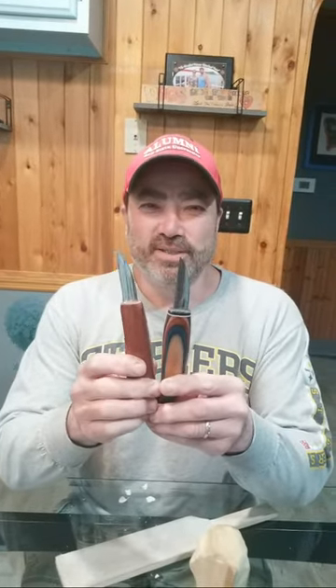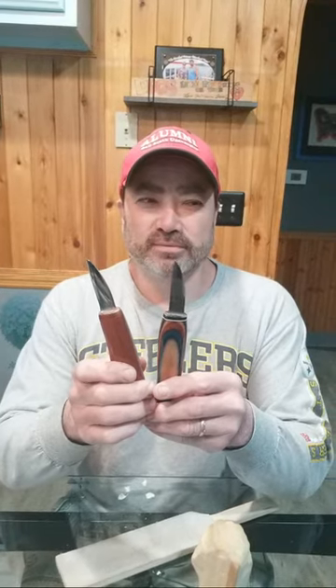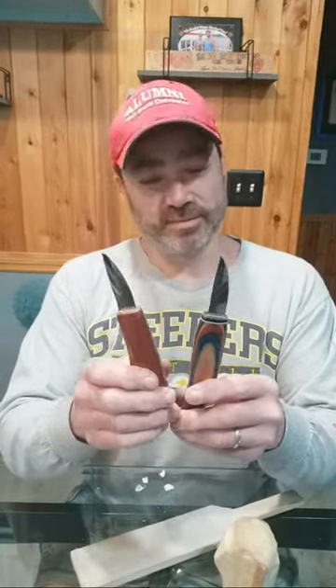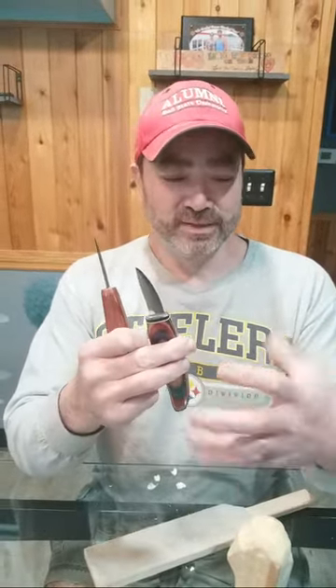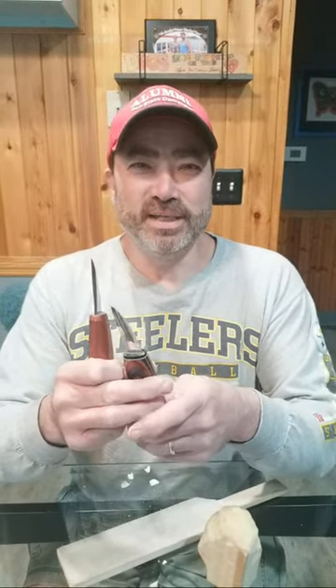These used to be the jumbo blades with the great big handles that were kind of big for people. So we narrowed the handles down and called them the hogger — same blade. So if you have a jumbo, you've got the same knife, just a bigger handle. They were made for Chuck Ducky — he had big meat claws. Or Scott Beefcake Beagle — he's got big meat claws too.